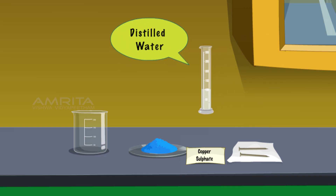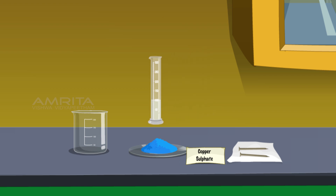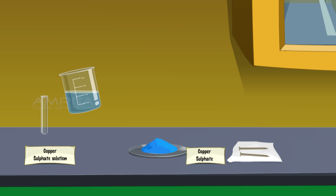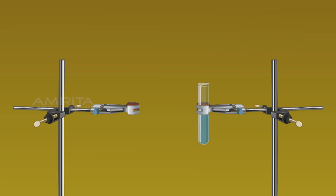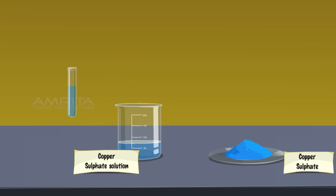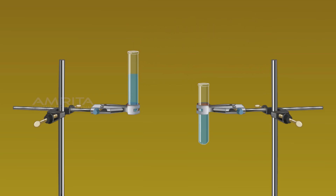Take sufficient quantity of distilled water in a measuring jar and pour it into a clean beaker. To this, add a required quantity of copper sulphate. Stir the contents using a glass rod until the copper sulphate crystals dissolve completely. Pour sufficient quantity of copper sulphate solution into two test tubes and clamp each to a stand.